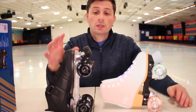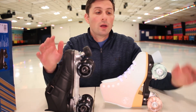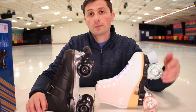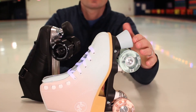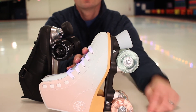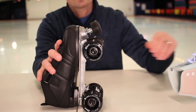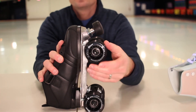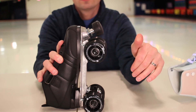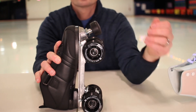One thing I wanted to touch on in this video is the difference between bearings and how much it does matter. On these skates, the Roller Girl Lily, we have the Silver Speed rated bearings, but they are carbon. Check out the roll on the Roller Girl Lily — not too impressive. It's for a beginner skater. And here on the Aero, we have the Silver Speed race bearings, but these are chrome, not carbon. As you can see, much better spin. That's just with the chrome bearings.